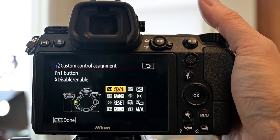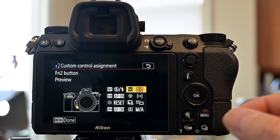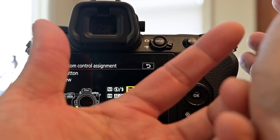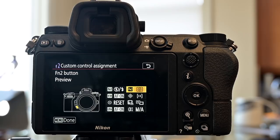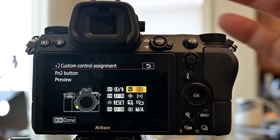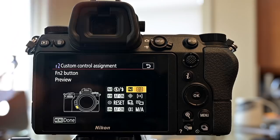The second button is the function two button, located lower on the front. I program this one to preview, so with our electronic viewfinder I can press it to see the image exactly as it will be shot, then let go and take the shot — or press and hold while taking the shot at the same time, which is really nice.